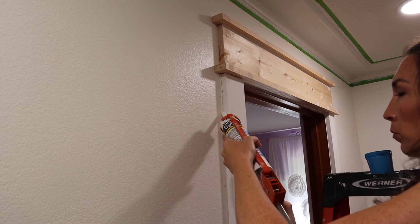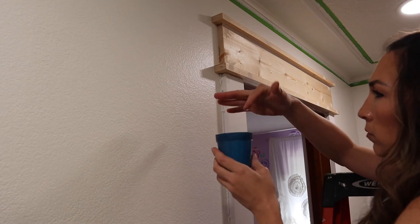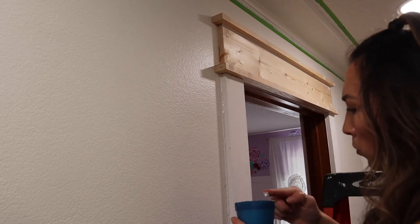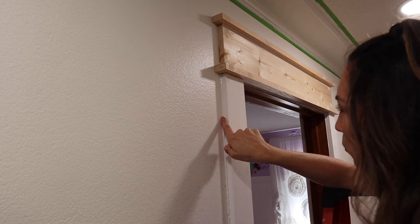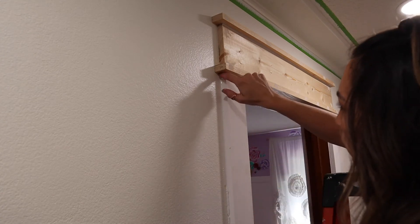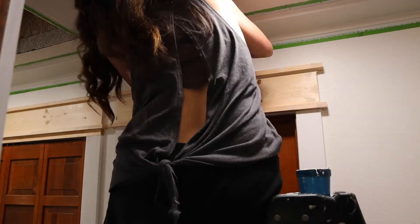Now, time for the dreaded caulking. The tip was already cut kind of wide, so you're going to go into each and every groove — it can take a little while. I'm using a cup of water that I can throw away, and I'm dampening my finger because that makes the caulking not stick to it and also creates a smooth finish. I use the rim of the cup to take off the excess caulking and smooth it all the way down.